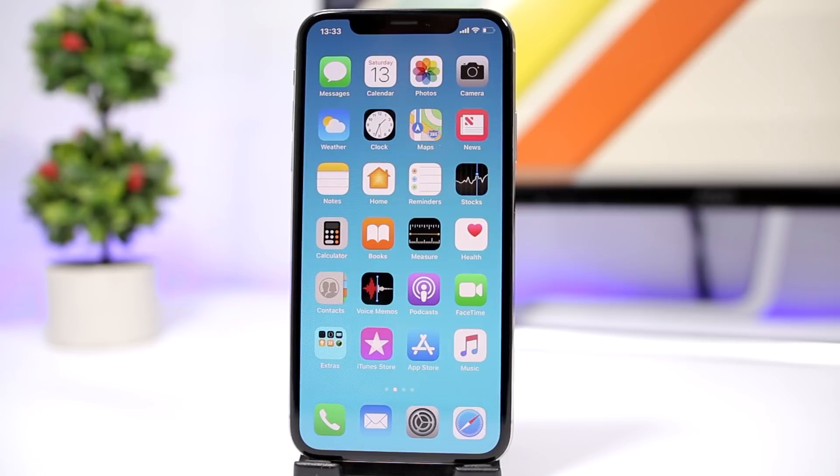Very simple and easy to use. Make sure you check out the description of the video — you'll find the link to the website where you can find all these wallpapers that will hide the dock of your iOS 12 device.